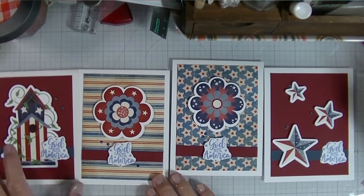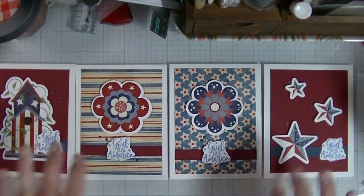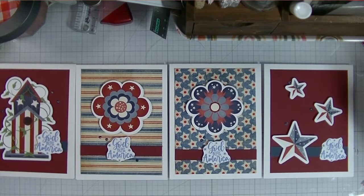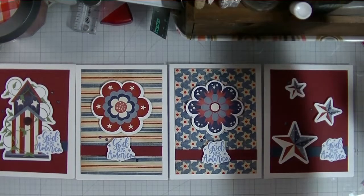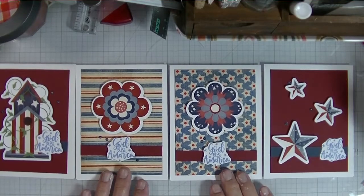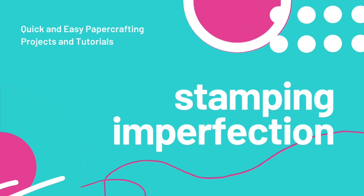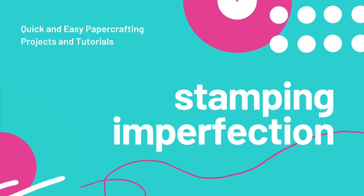Simple materials and boom — you've got a card set done. You can gift these: add some envelopes, tie them with a ribbon. Thank you so much for watching, friends. I'll put all the links below, and I would love it if you give this video a thumbs up and subscribe to my channel. Have a great day!